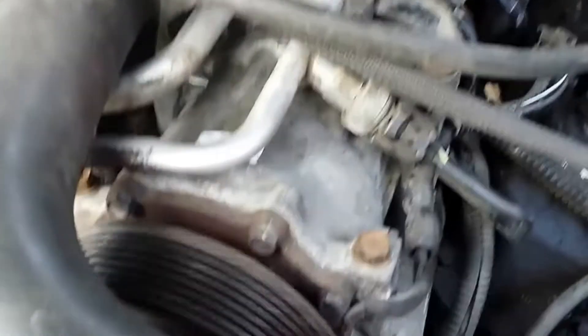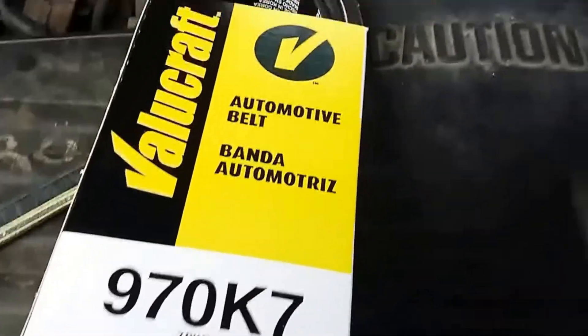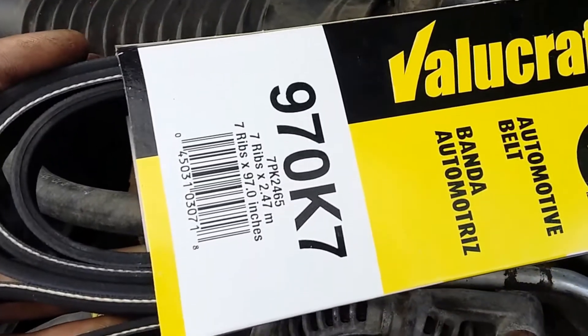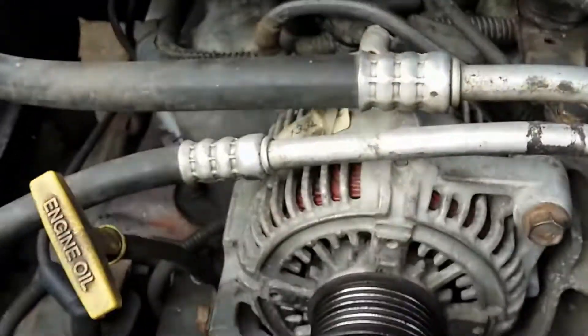So I now have the proper belt to go back on, let's see if it fits. I've gone cheap and cheerful since the truck only cost me $80 — I picked it up from AutoZone, it was 32 bucks. I'm going to unpackage it and see if I can get this on.